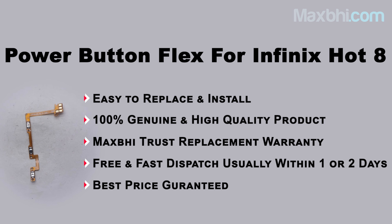Hi friends, this is Lucky from MaxBee.com. The Infinix Hot 8 power button flex is damaged. Worried about the higher repair cost of your smartphone? Don't worry — you can now buy a high quality replacement power button flex for your Infinix Hot 8 at a very affordable price from MaxBee.com, and fix your phone yourself at home or get it repaired by any professional very easily.